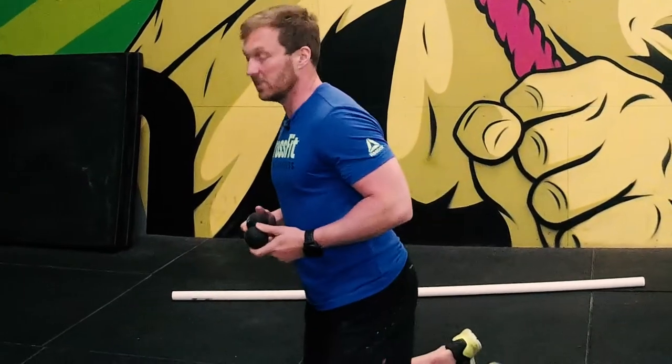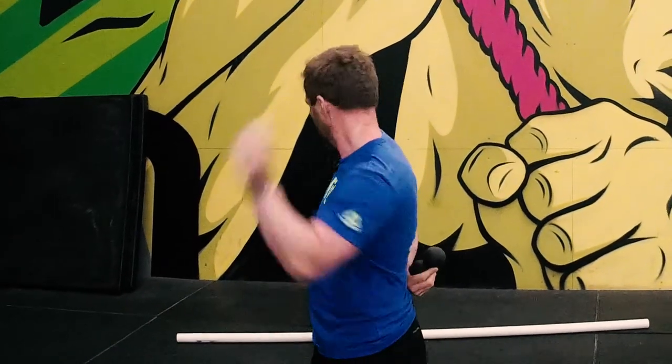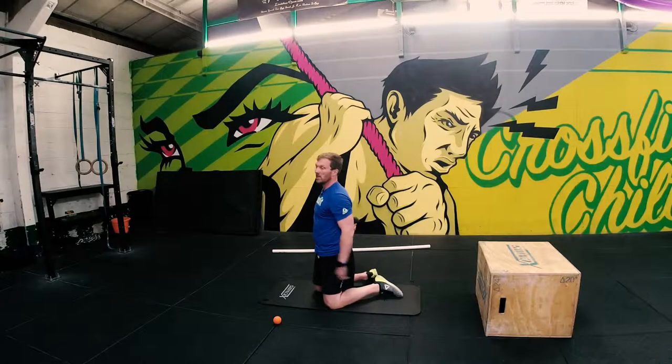Now what we're going to do is work that thoracic spine. If you watched my previous video, you'll see that the thoracic spine runs from here to here — the base of the neck to about the base of the ribcage. So wherever this top of this S-curve is.